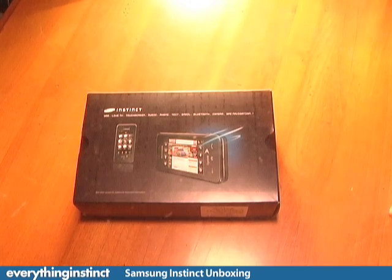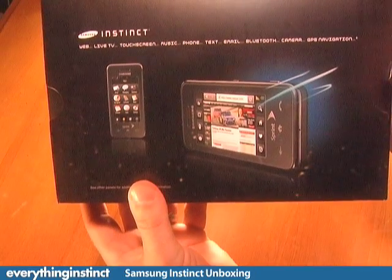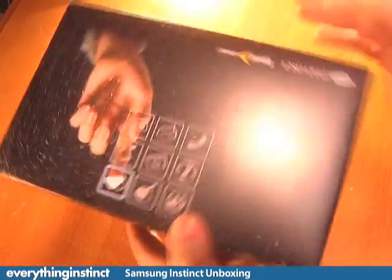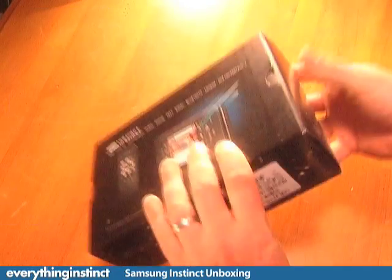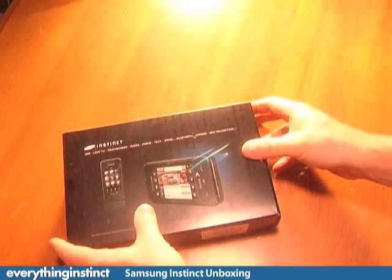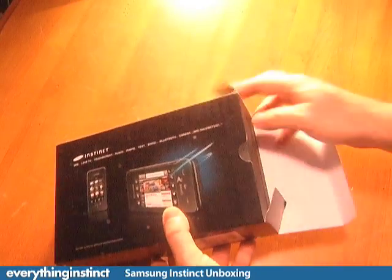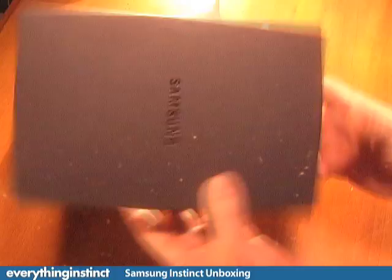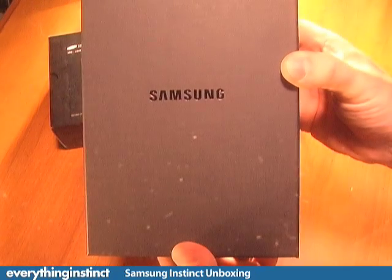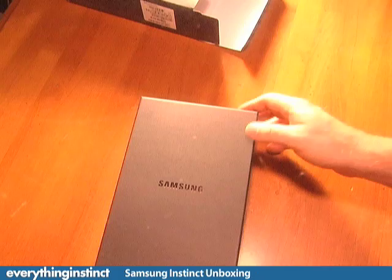Thanks for joining us. Today we are going to be unboxing the new Samsung Instinct which is available from Sprint Wireless. Right now it's $129.99 after rebate, and we can probably thank the iPhone 3G for that because I think this was originally slotted for $199 — they want to compete with the iPhone 3G. So it's $129.99, and we've got a pretty nice Samsung box that it comes in.